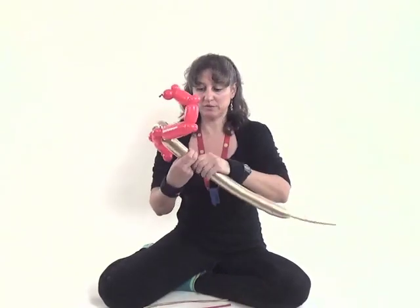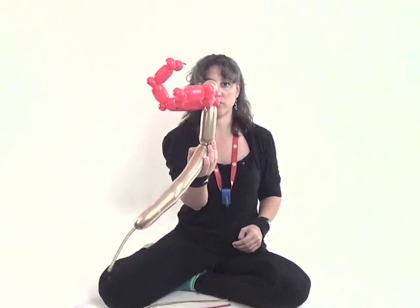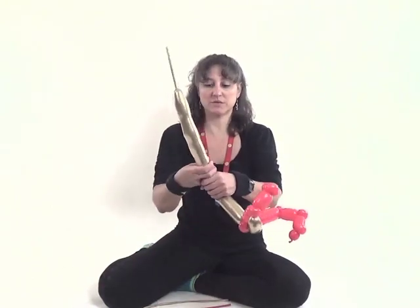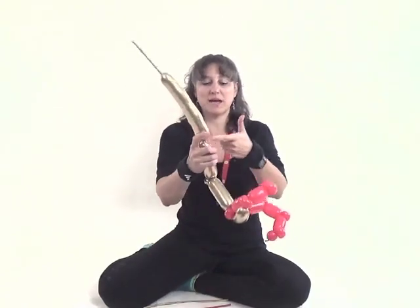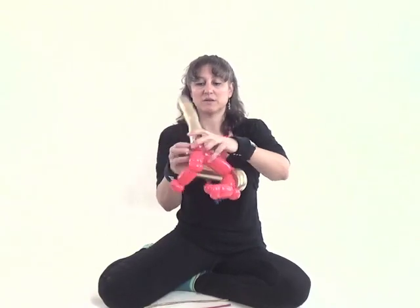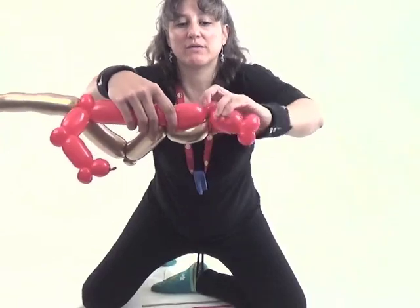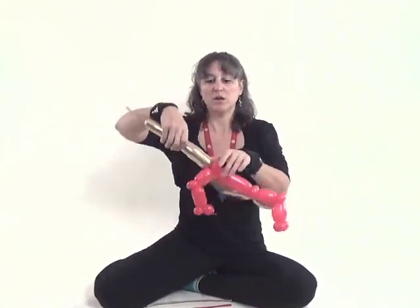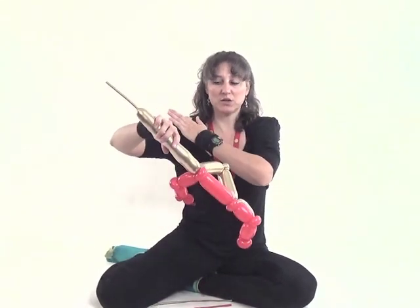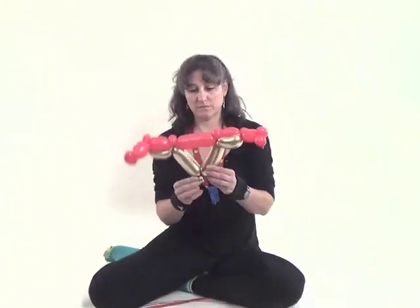Make a six finger bubble with the gold balloon, make a pinch twist, make another six finger bubble the same size. Wrap that twist into the pinch twist that represents the shoulder on the opposite side, creating a triangular shape. This is the bicep, elbow, arm, and the rest of the torso. Take the gold balloon coming out of the opposite shoulder pinch twist, wrap it into the pinch twist that represents the elbow on the other arm, get rid of the extra, and tie that off. That's his torso and arms.